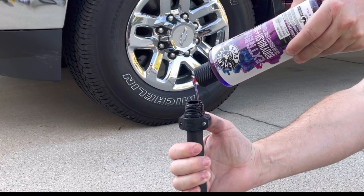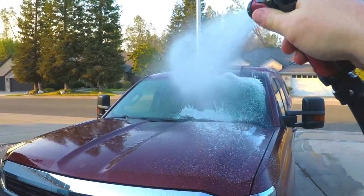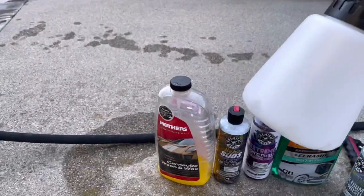Today we're testing out pouring soap inside your hose, a little trick that's going around the internet that's basically making your hose into like a soap gun. We're going to try a few different soaps to see which one works better and if it works at all.